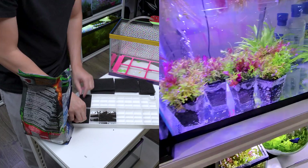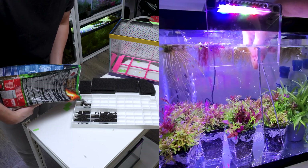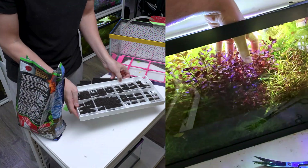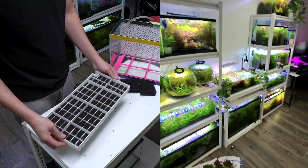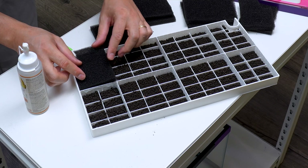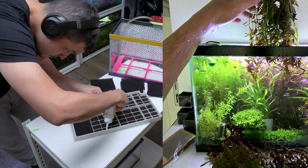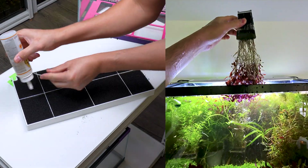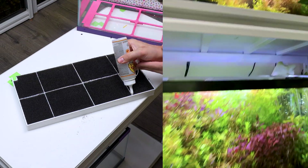You can have different sections of the planting module with different types of substrate depending on what each plant likes best. For example, some plants prefer sandy soil, while others thrive in richer substrates. This customization helps the plants grow better and makes your aquarium look amazing. I applied aquarium-safe glue around the edges of the container and attached the sponge lid, sealing the substrate inside. This design prevents the substrate from escaping and keeps the plants firmly in place — even if you turn the planting module upside down, nothing falls out.